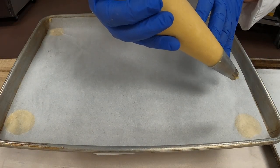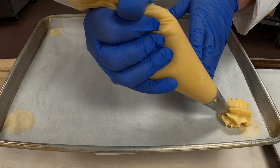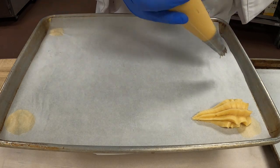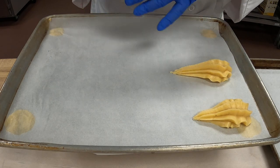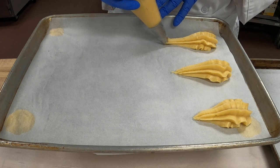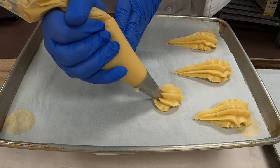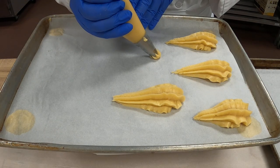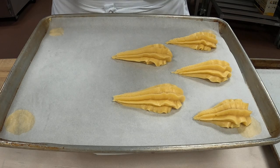At a 45-degree angle, you're going to make a shell. Keep touching the paper, keep building, and then loosen the pressure of your bag and pull away. It's okay to touch the paper. Keep pressing, build it up, slow down, let loose the pressure, and it'll give you a nice large body. Then pull away — keep pressing and then loosen the pressure as you pull slowly away.